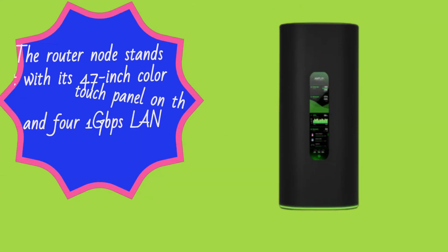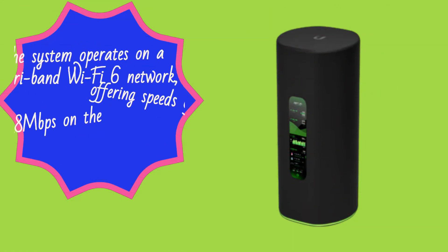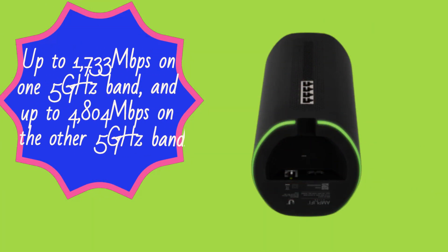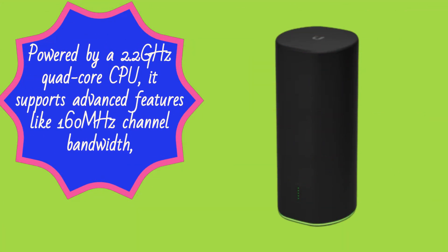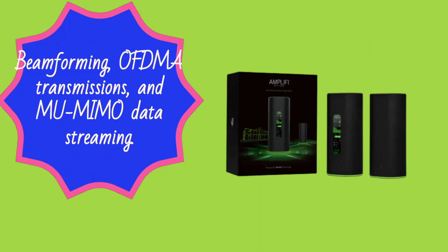The router node stands out with its 4.7-inch color touch panel on the front and four 1 gigabit per second LAN ports on the back. The system operates on a tri-band Wi-Fi 6 network, offering speeds of up to 1,148 Mbps on the 2.4 GHz band, up to 1,733 Mbps on one 5 GHz band, and up to 4,804 Mbps on the other 5 GHz band. Powered by a 2.2 GHz quad-core CPU, it supports 160 MHz channel bandwidth, beamforming, OFDMA transmissions, and MU-MIMO data streaming.